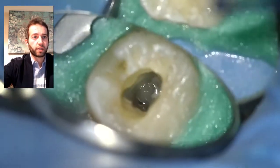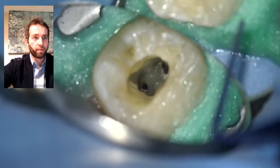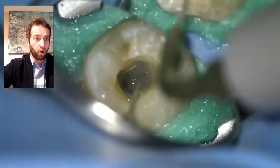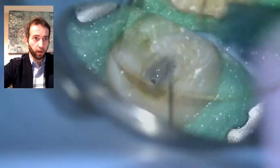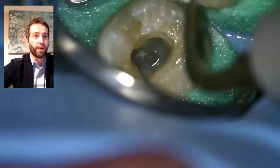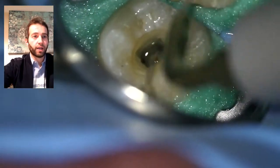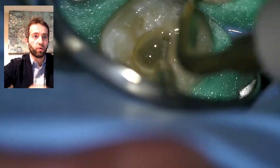The best way to remove calcium hydroxide is to use sodium hypochlorite. There are still some pieces on the walls of the canals that are dried out, so I use an ultrasonic tip called an Air Safe — it's very thin. I do rounds and rounds of replenishing sodium hypochlorite, and as you can see, it gets cloudy when I apply this ultrasonic tip. The cloudiness means there's still some debris.